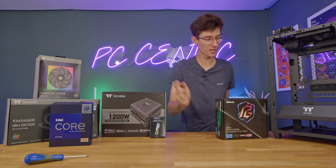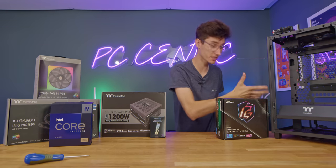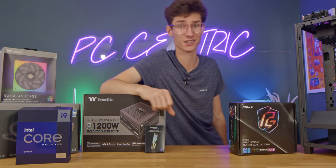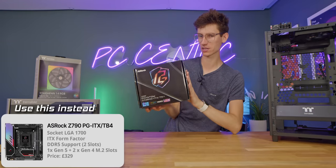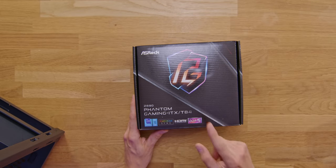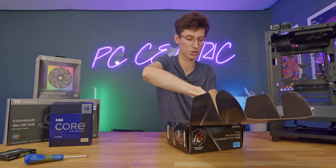If you are following the manual, it does say the first step is to put the power supply in, but I don't really understand why you'd want to do that because then you'd have all of your cables floating about. This is a full proper ATX power supply, by the way. Obviously you can put SFX in there, but I don't really see why you'd need to. The board we're using here today is the Z690 from ASRock - it's their Phantom Gaming ITX. I use this quite a lot, actually, in the mesh room build and didn't really have any issues with it at all.